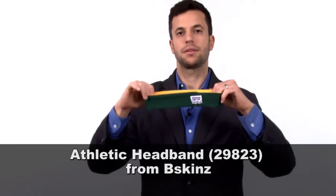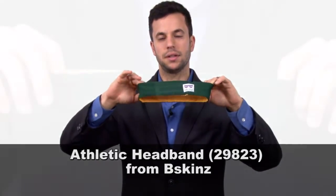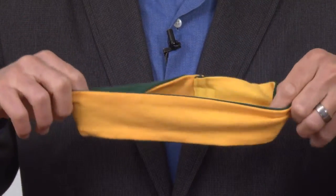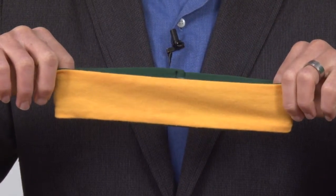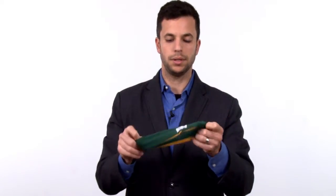Next up, from B-Skins, I have this slip-resistant headband, which also has performance properties. You can see it's green on one side, yellow on the other. This is great for your youth groups or recreational outings because it's very easy to split people up into different teams based on the color of their headband and do different group activities.